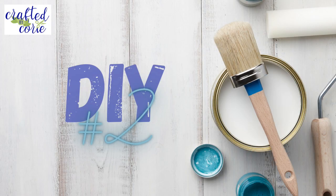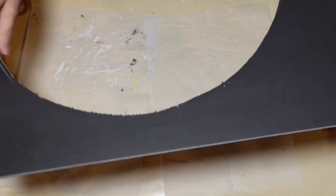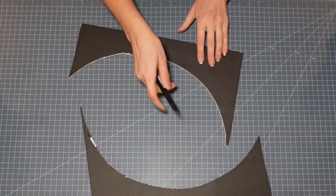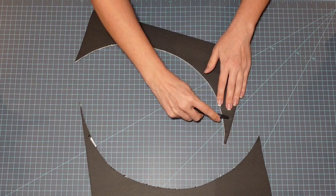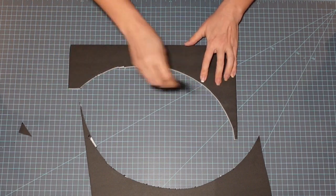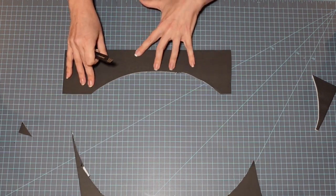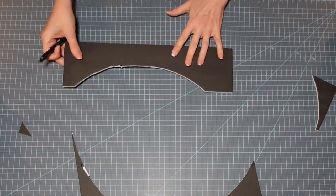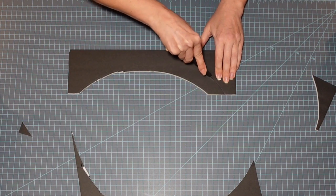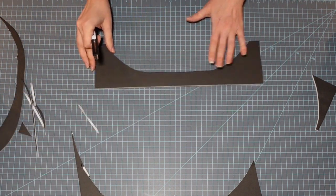Here we go with DIY number two. I'm going to be using some scrap foam core board — I had two pieces leftover from a ship wheel project I did in the summertime, and they already had a bit of the curve I was looking for. It probably would have been smart to create a pattern, but I was short on time and just wanted to get it done, so I'm eyeballing it and creating the shape I'd like for my bridge.